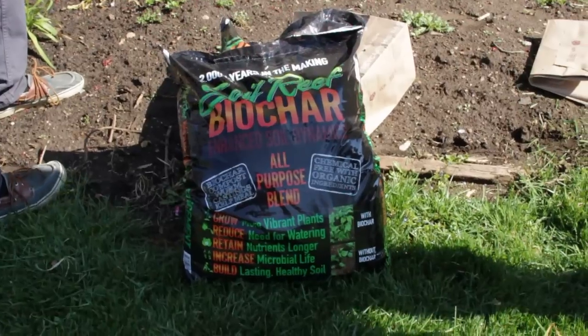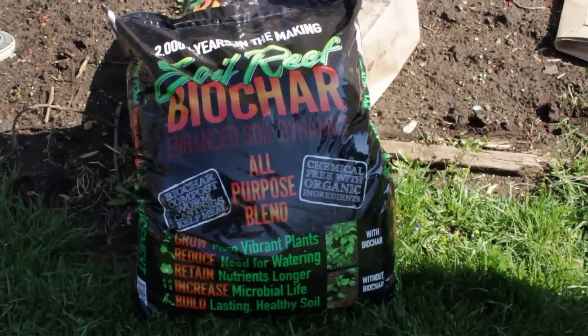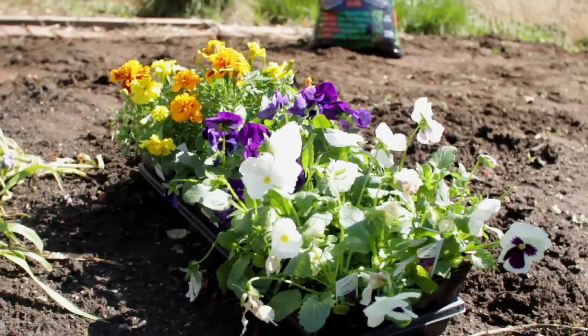Hey, it's Biochar Bob. We're here in Berwyn, Pennsylvania, and today I'm going to teach you how to apply biochar to your soils. We're going to be working with flowers today, but this can be used for any kind of plant.